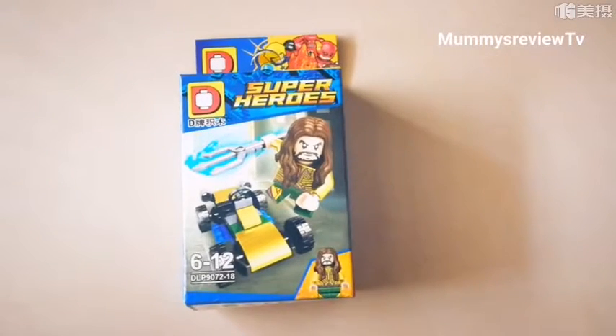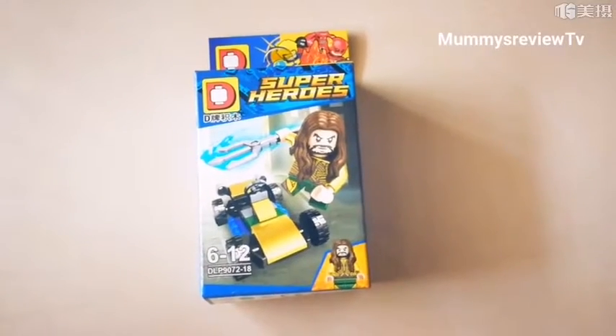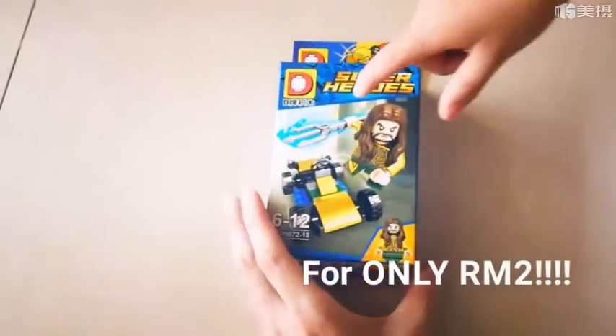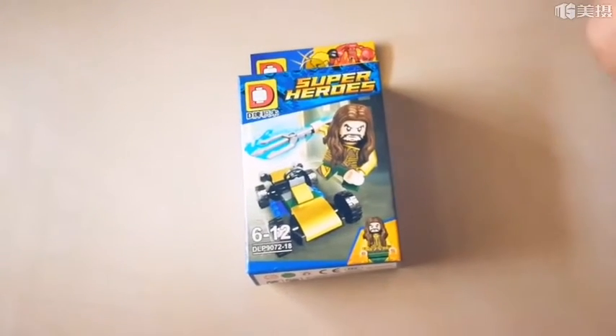Hi everyone, welcome back to the Mama's Review TV. We're going to review this Lego that we bought from Malaysia, Ninso today. This is a superhero set, and we will have Marvin to unbox the Lego for you all.